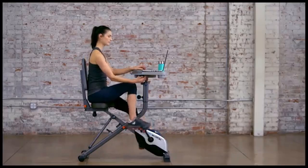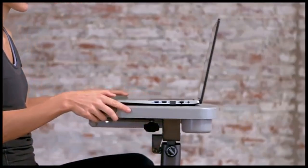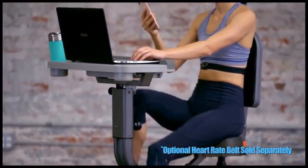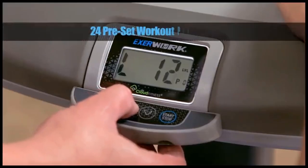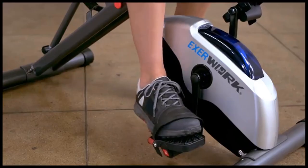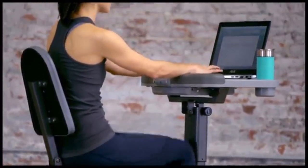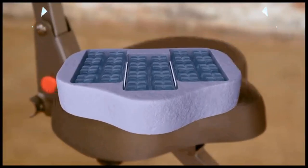Smart Cloud Fitness Bluetooth connects to the free My Cloud Fitness app on iOS and Android to track your workout results. The upgraded 5-inch LCD display indicates distance, calories burned, time, speed, odometer, resistance levels, and scan. The large fully adjustable sliding desktop offers tilt forward, back, up, and down adjustability for sitting or standing positions, with three angle adjustments at 0, 16, and 33 degrees, and five height adjustments from 41 to 45 inches.